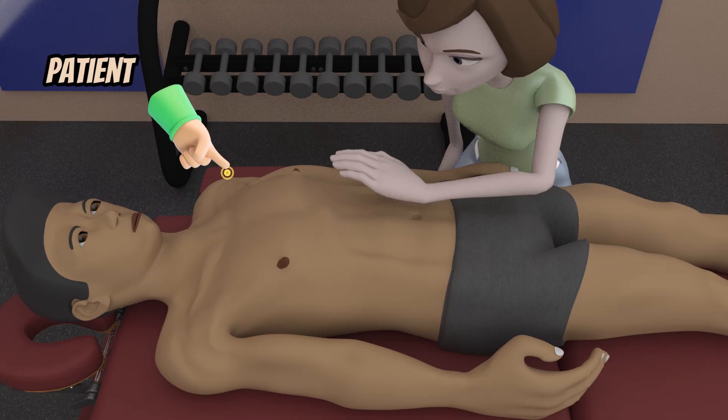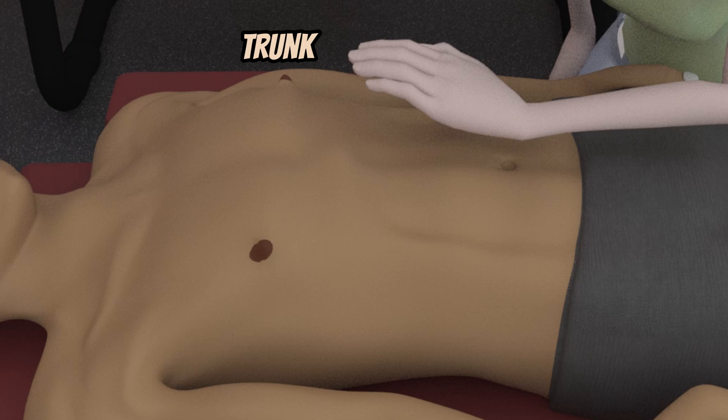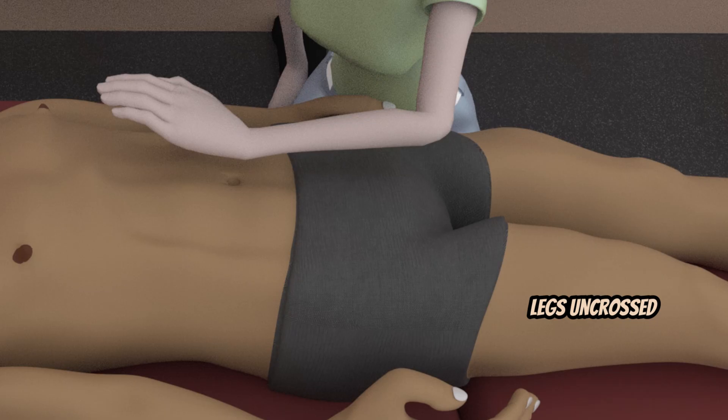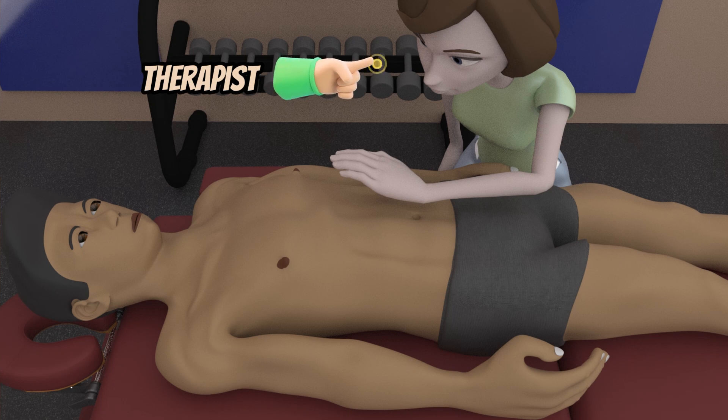Patient position will be in supine, head, trunk, and pelvis in neutral, arms at sides and legs uncrossed. The therapist can either be on the right or left side.